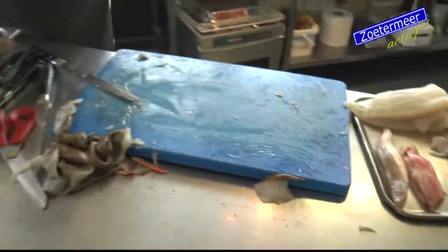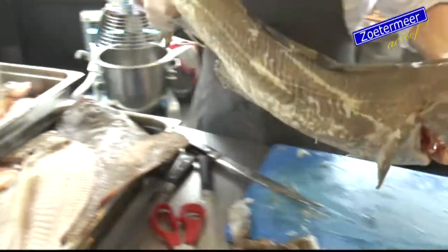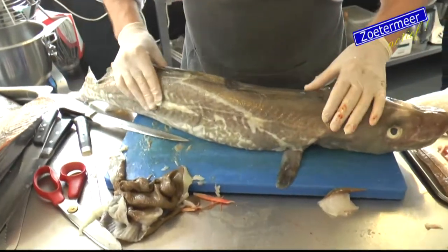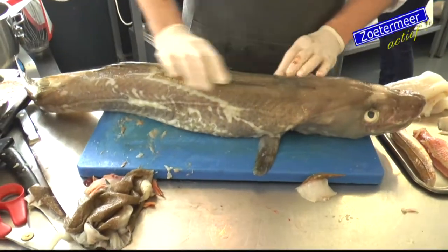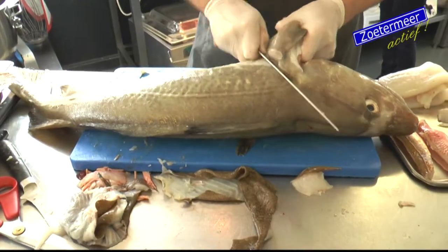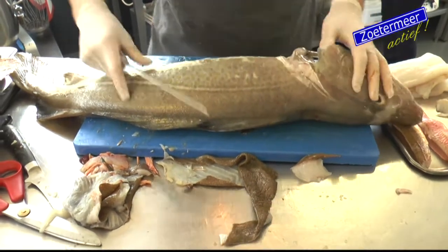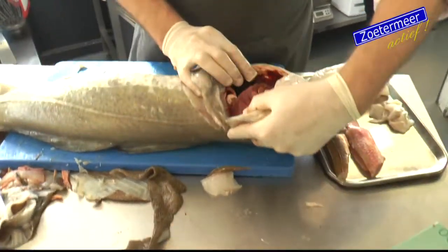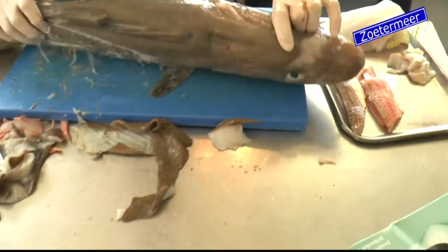Dan hebben we ook nog een mooie kabeljauw. Hier zie je het ook weer - snot. Dus dat betekent dat het gewoon super mooie verse vis is. Ook wel rondvis. Komt uit de Noordzee. Hier zie je het ook weer - super mooie rode kieuwen. Daaraan kan je dus zien dat je echt super mooie verse vis hebt.